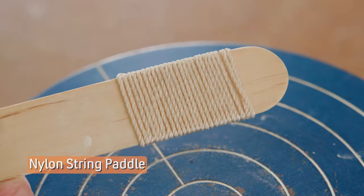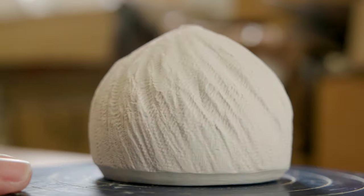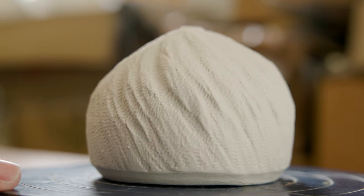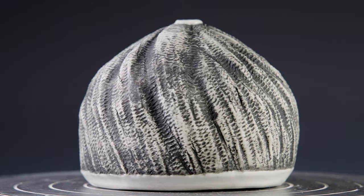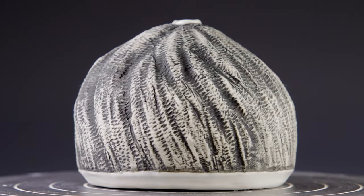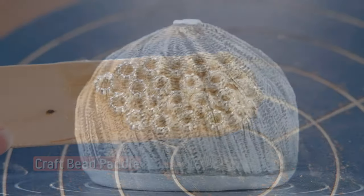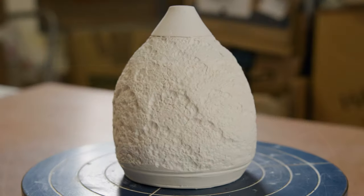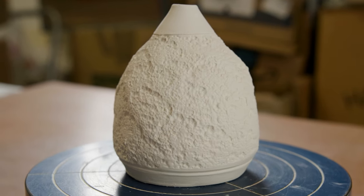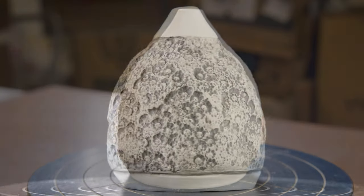Next, I wrapped the end of the stick with nylon string. You can see the string texture and how I used the side of the stick for the vertical lines. I also found these donut hole beads at the craft store and glued those down. I really accentuated the round edge of that paddle for this texture — it reminded me of Grandma's crocheted doilies.